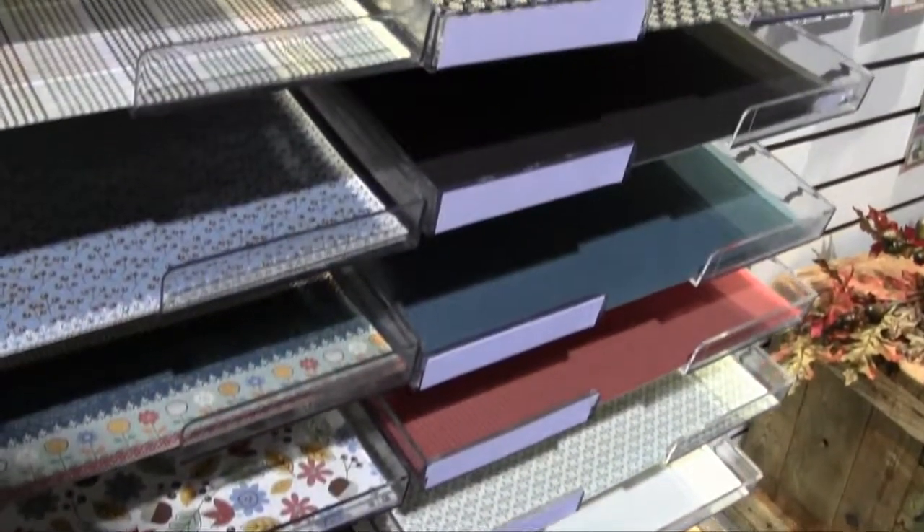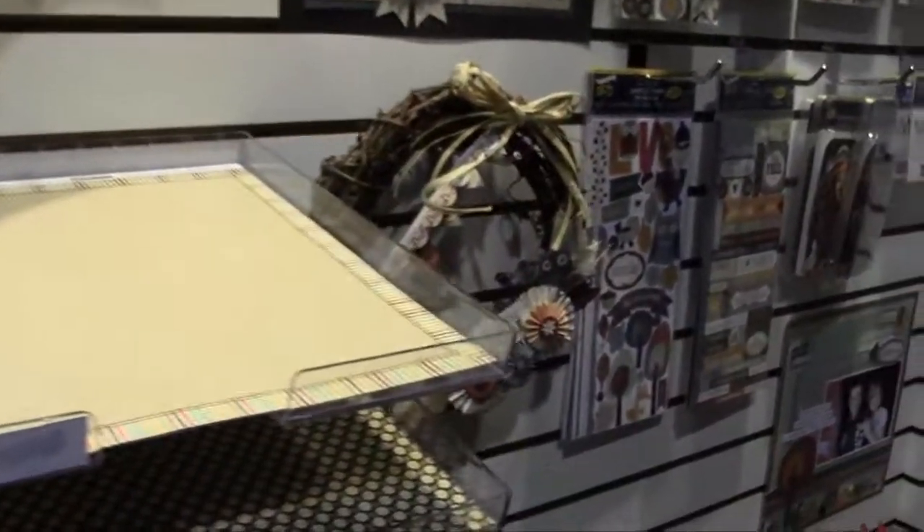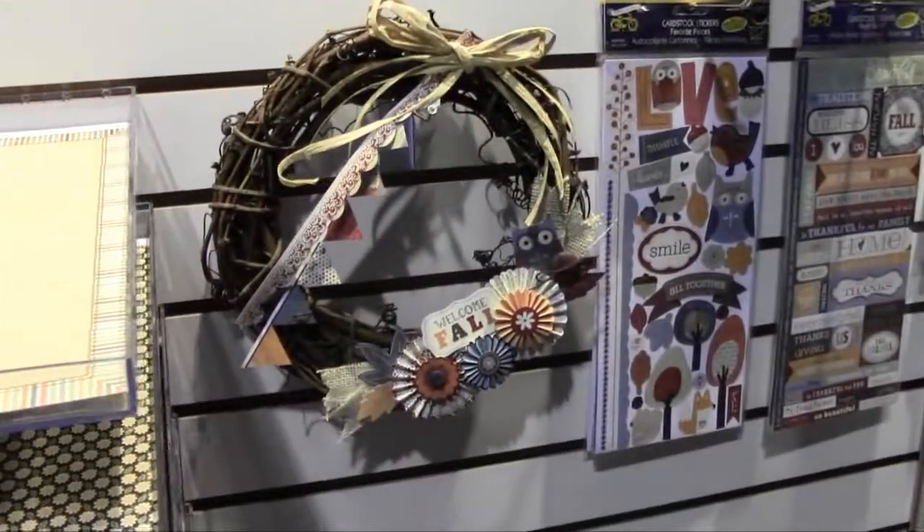Just lots of nice back sides. That's adorable — look at this wreath! Wreaths are so popular right now. Everyone's doing wreaths.